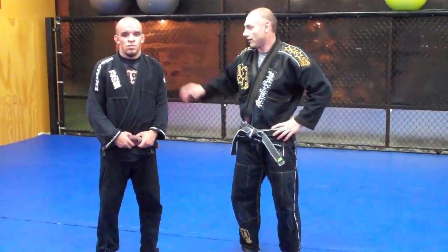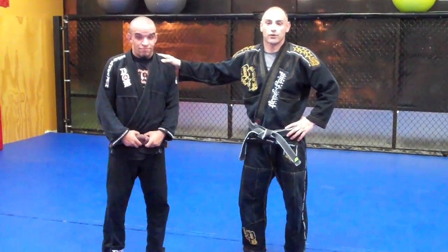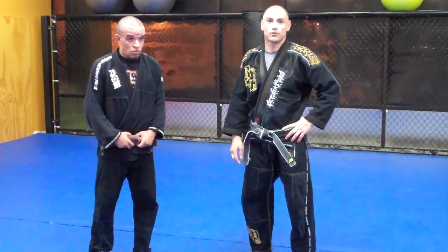Hey guys, this is Sina with RSI MMA. I'm here with Eric Lincoln. We're going to show you guys Kouchi Gake — the version that I like and that works well in Jiu Jitsu tournaments.